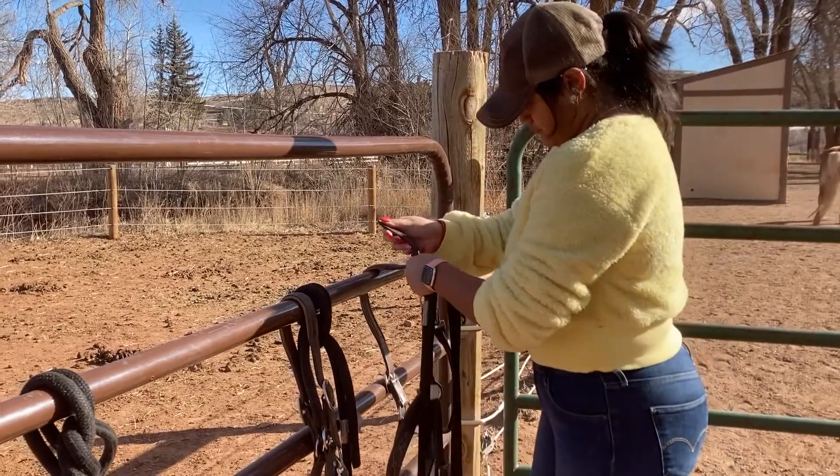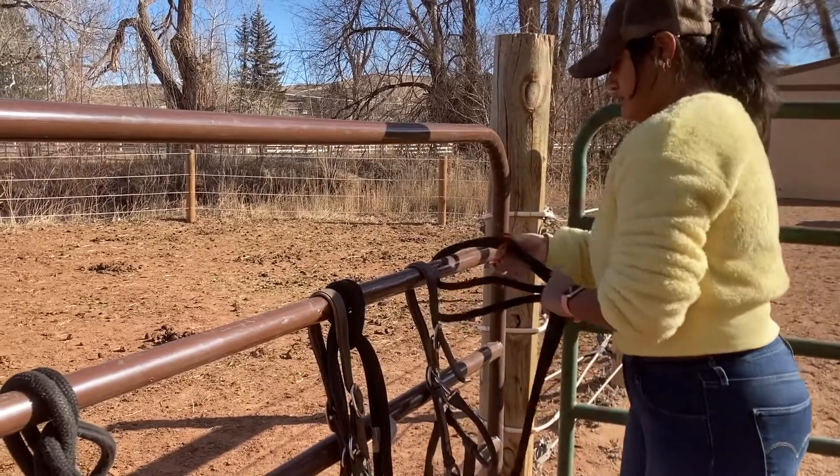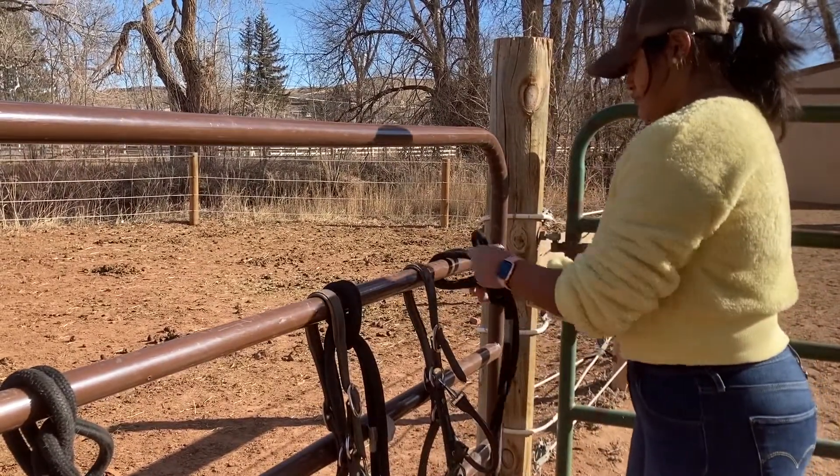When exiting the pasture, open the gate towards the pasture. Exit and close or latch the gate behind you. Hang the halter on the appropriate hooks or gate.